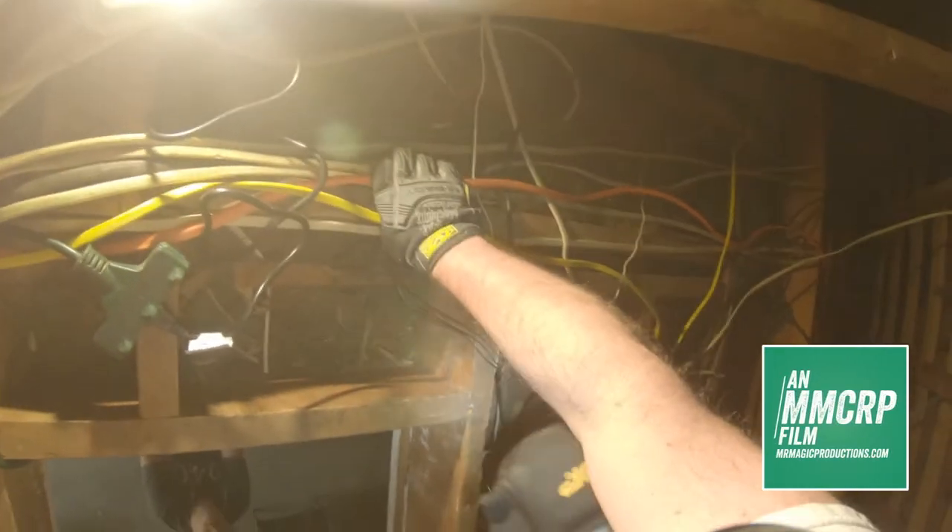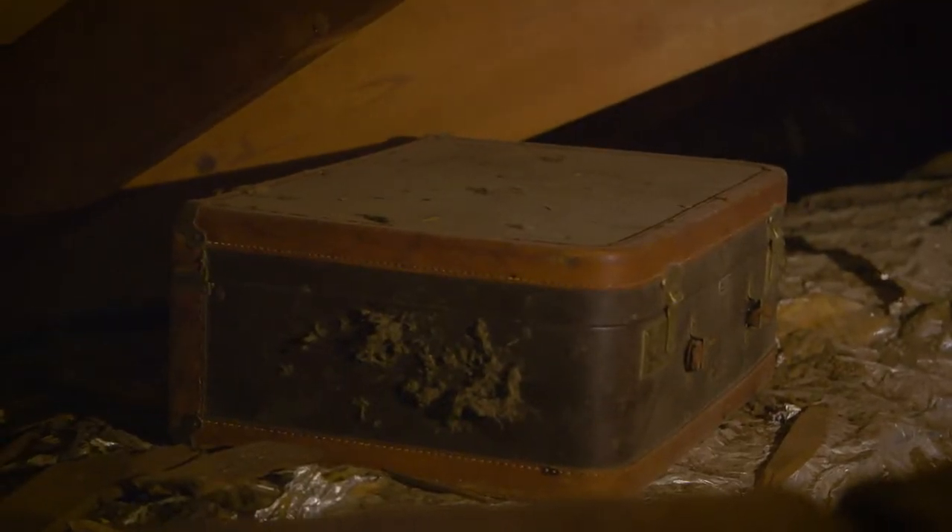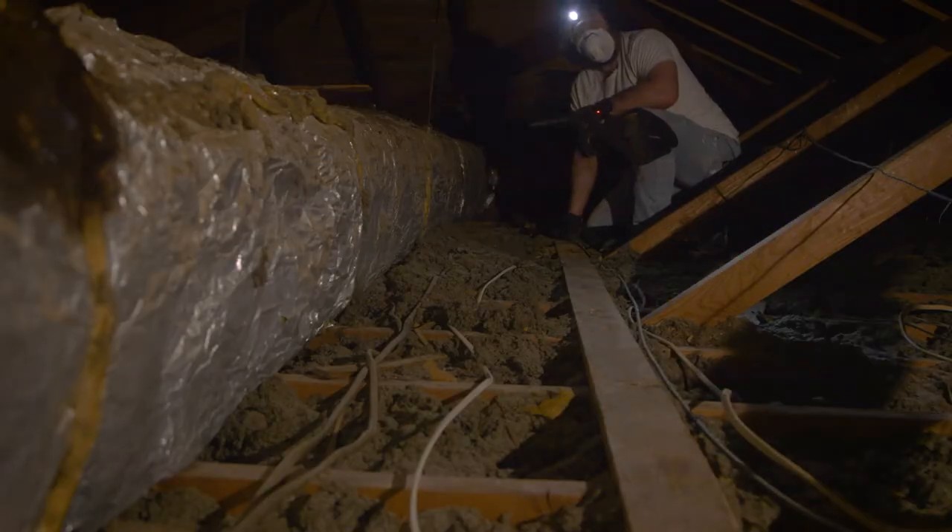I'm trying to run a cable up the wall to a new digital TV antenna that has a 70-mile range. So far it's been quite the adventure. I found a suitcase from about 1954 when the house was first built, and I've seen things I never thought I would see up here. We're going to dig around and see if we can figure this thing out and get some free TV.